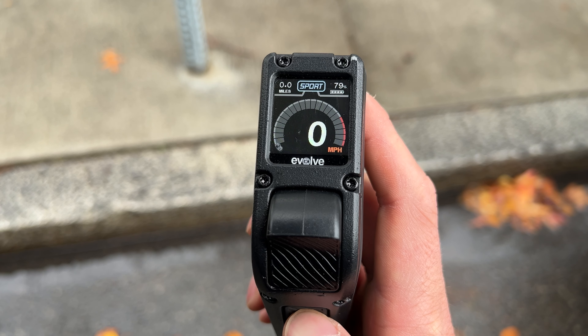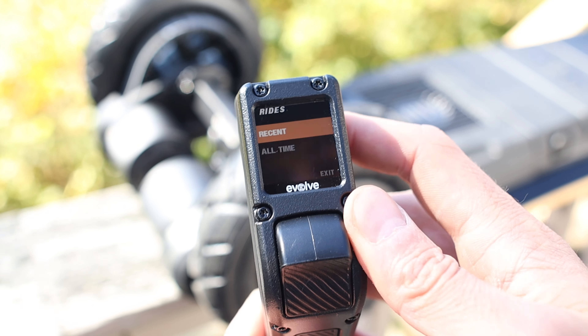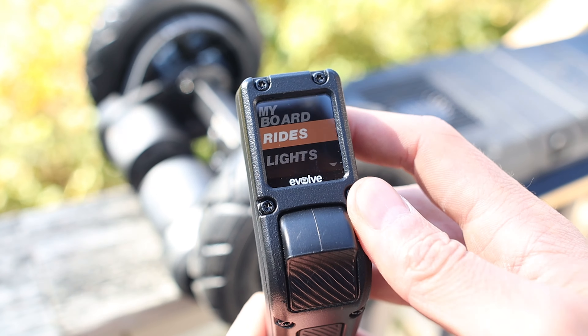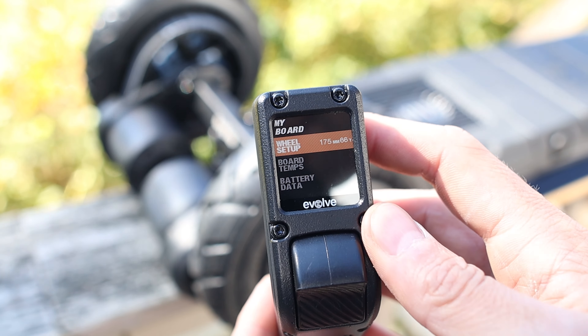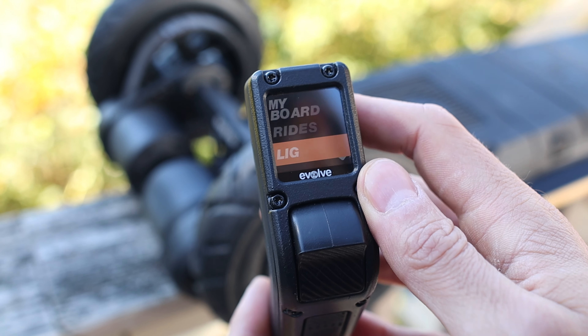The four riding modes are Eco, Sport, GTR, and Custom. You can also track your rides showing your most recent ride or all-time ride totals. And in the My Board section you can change the wheel setup, see the board temperatures of the components, or check details on the battery. There's also a way to control the lights, but more on that later.